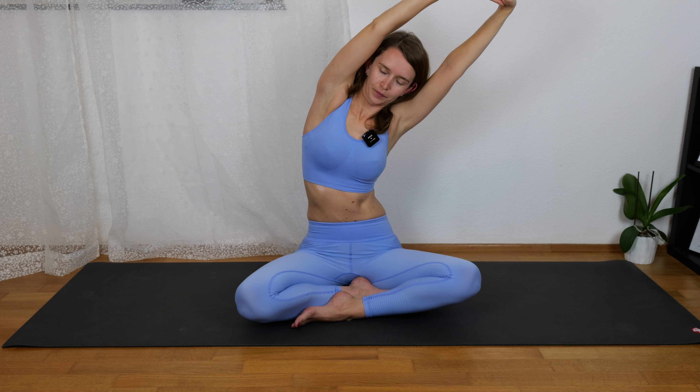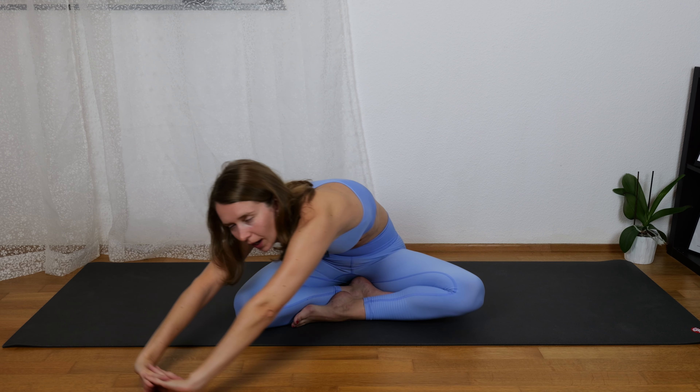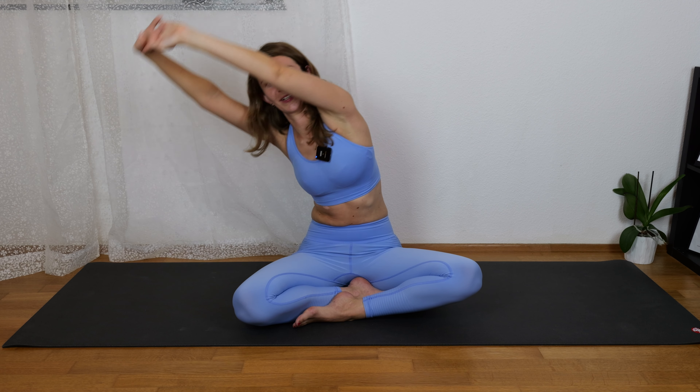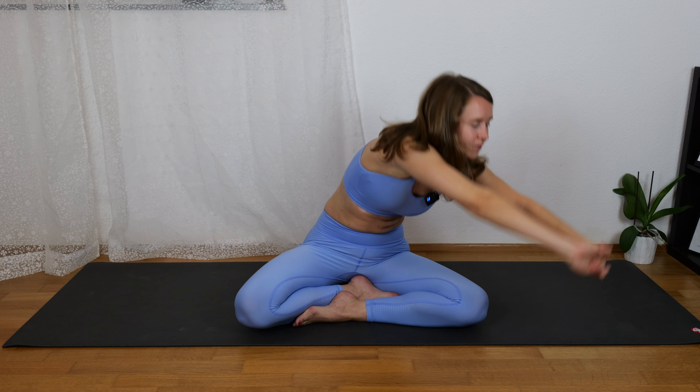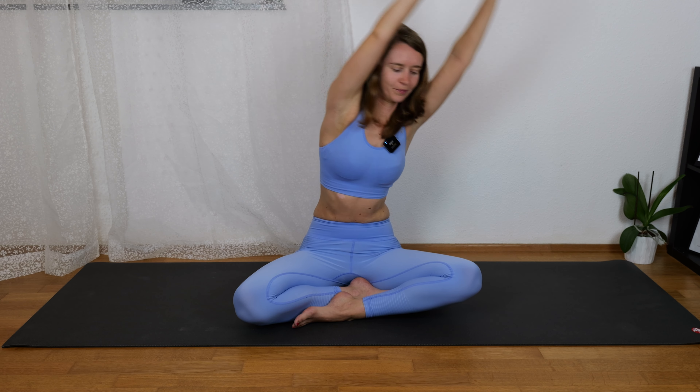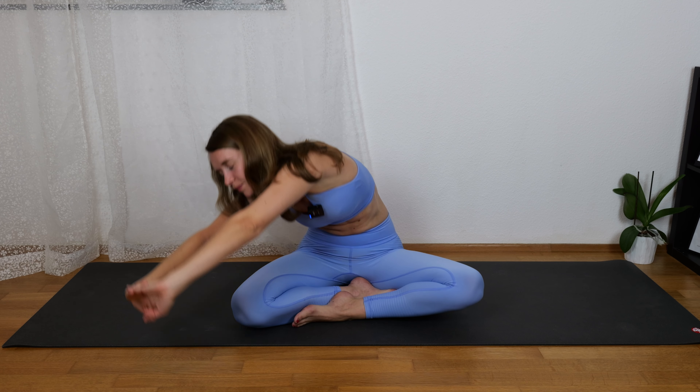Then slowly release, and as the last stretch, we are interlacing the arms, pulling the hands to the front, and taking them above the head — stretching to the left and to the right. Then doing a big circle: arms to the floor, coming to the front, to the left side, and up again. One more circle in the same direction, and then two more in the other direction, from left to right. Then releasing the arms.